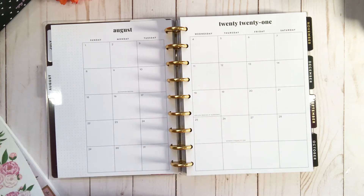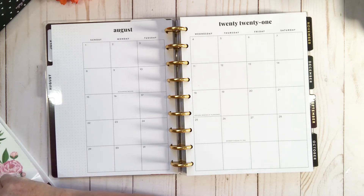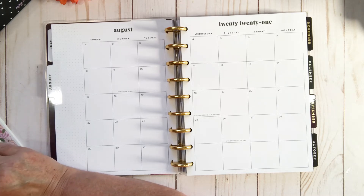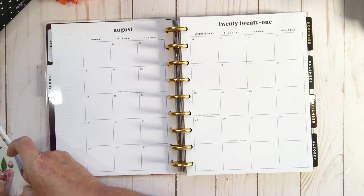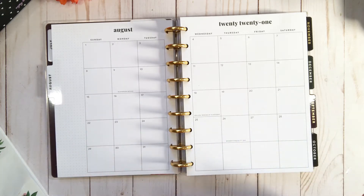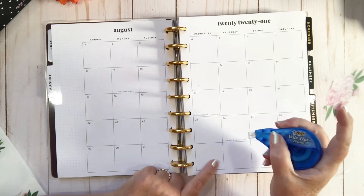Do you guys use your monthly all the time, or is it just me that doesn't really do it? I'm going to get in the habit because I really want to do it for you guys. Everyone in my Facebook group always asks if I do the monthly, and to be honest I write so much in my planner already that I don't really need the monthly per se.